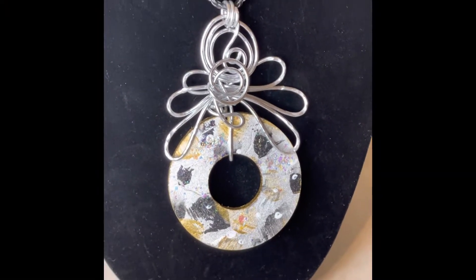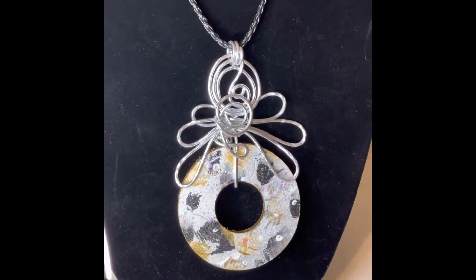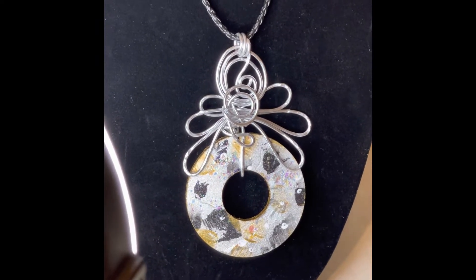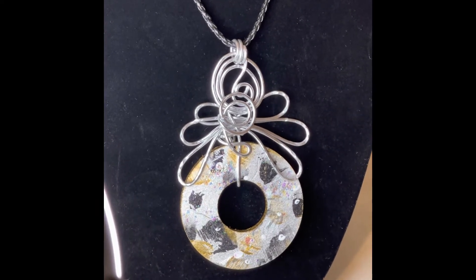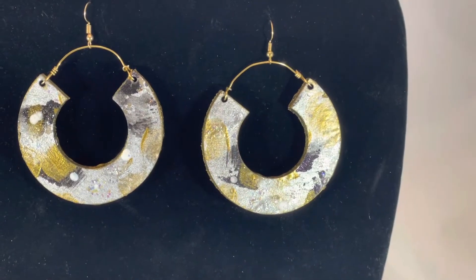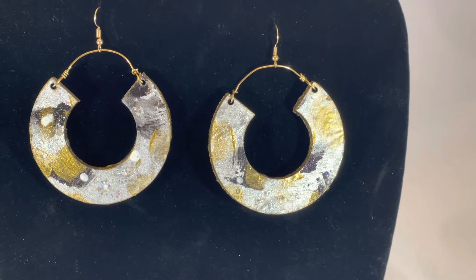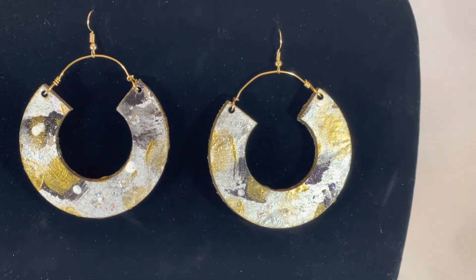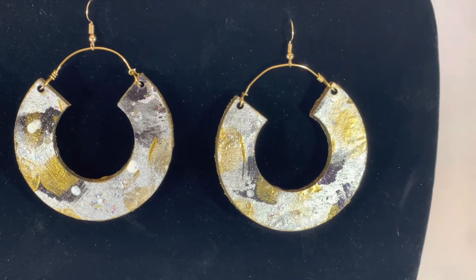So here's my final project. I decided that I would make this a set, so I have the earrings and the pendant or necklace. And then I decided to go ahead and make another one — a gold tone set that I'll show you.